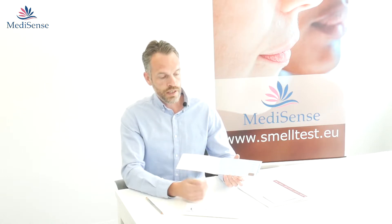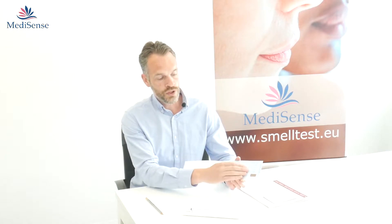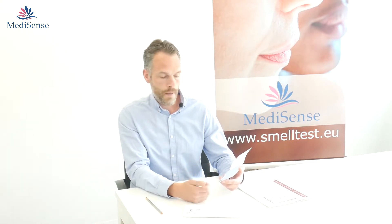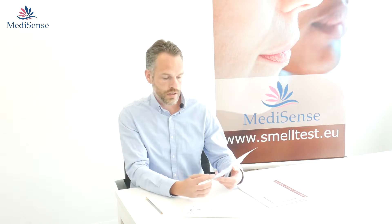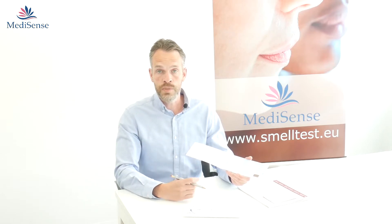When you open the test, on the first page you have 4 choices. In this one: gasoline, pizza, peanuts, or syringes. And underneath you can find a box which you can scratch, and then the odor is released.